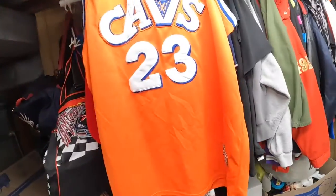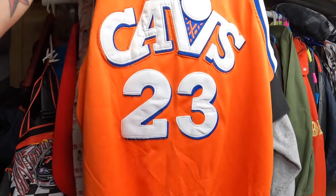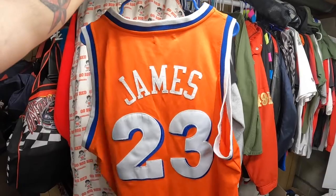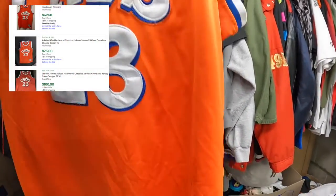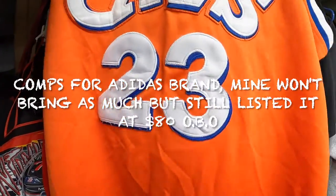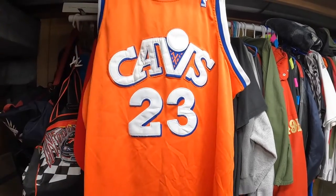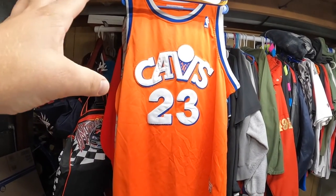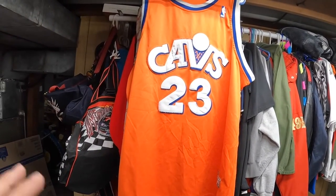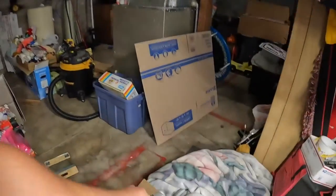I did get this LeBron James Cavs jersey - picked this one up for $25. It's a Hardwood Classics by Mitchell and Ness. I couldn't find this exact one - most of the ones like this are Adidas, but this one is not. I couldn't find any exactly like this listed, so I have this one listed for $80 and paid $25 for it. There are quite a few watchers on it so we'll see what we can do.